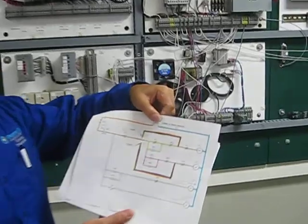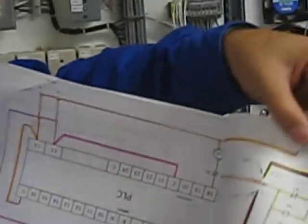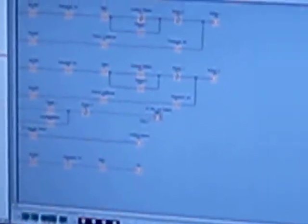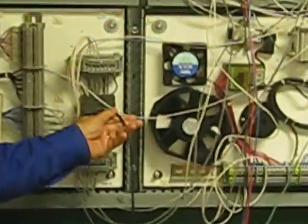We took this relay logic — what we call relay logic — and we converted it into PLC logic. The PLC logic we're using is Siemens LOGO. We're going to convert the relay logic into PLC logic, and we already programmed this ladder diagram into PLC logic using LOGO software from Siemens. Then we downloaded it using this cable all the way into the LOGO PLC.